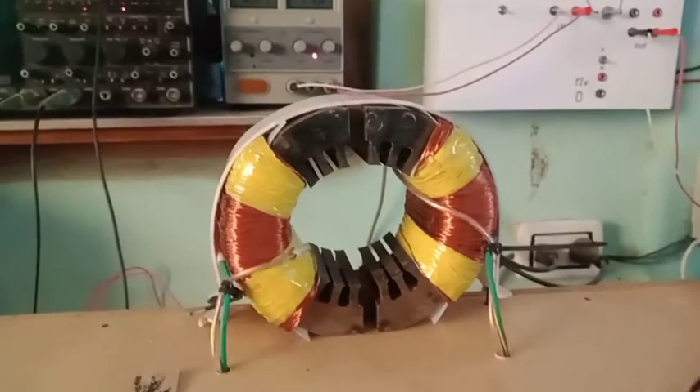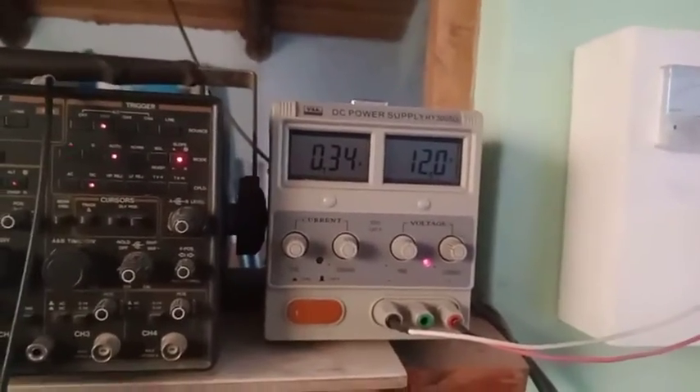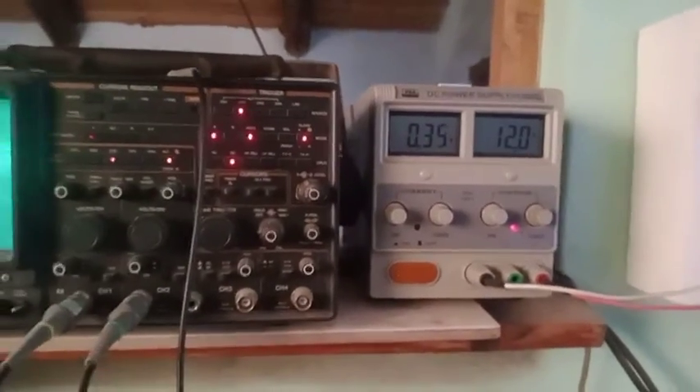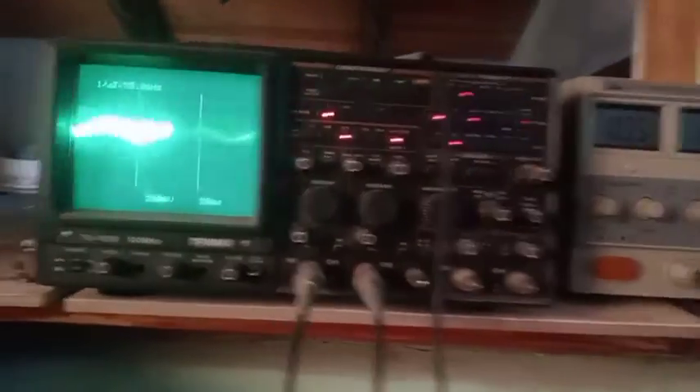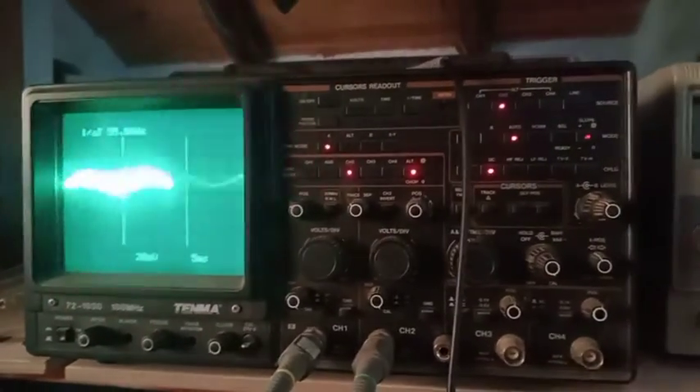So I have now connected the supply of the electromagnets to the lab supply. I will show you the response of the wave as I raise the voltage.